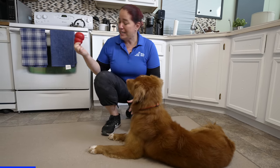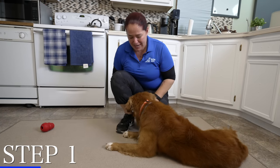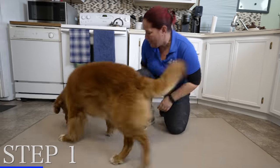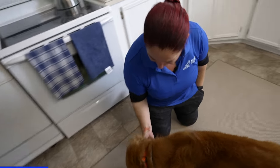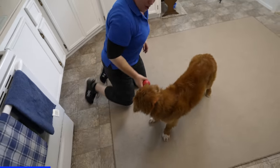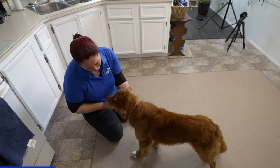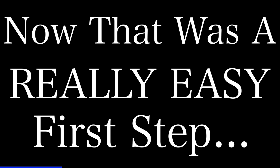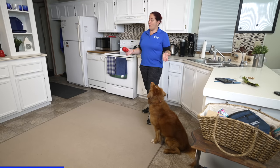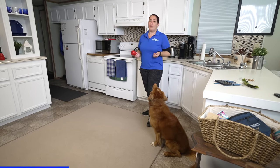I'm going to put a little bit of cheese out where it's really easy for him to find. I'll say 'okay, get the cheese,' and when he gets there I'll say 'yes' and feed him from my hand. Then I'll let him lick the cheese out of the Kong while I'm holding it, so I'm part of the equation. That first step was easy — it was a couple of feet away and visible, and he could probably smell the cheese from where he was sitting.